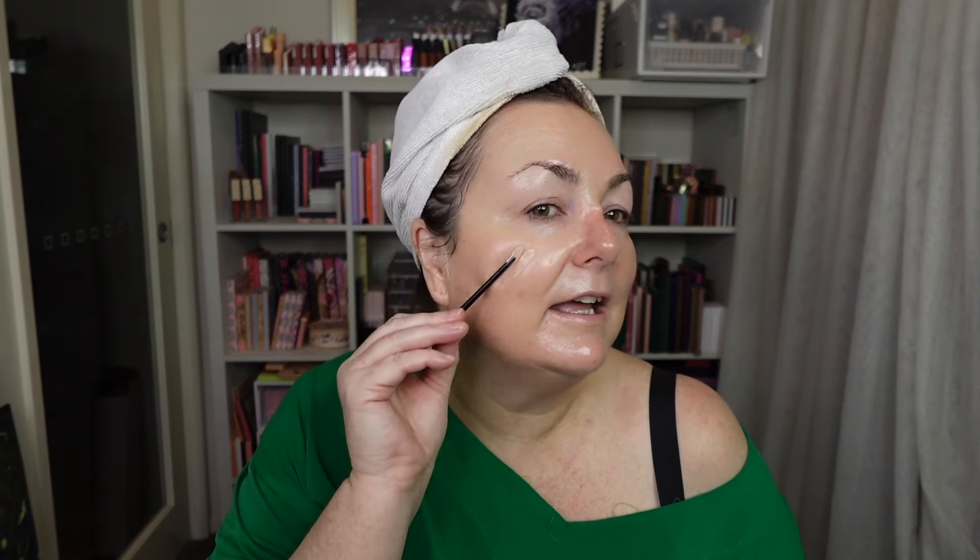We are using one of Elf's best known products, the Camo CC Cream. This is a really, really old foundation that I have. CC Cream is colour correcting, so it's meant to even out any redness. As opposed to a BB Cream which is a beauty balm - neither are foundations, but this actually acts like a foundation because it is that full coverage. This is the wrong shade for me. I have mixed it with a white pigment to get a custom shade. This is very full coverage.